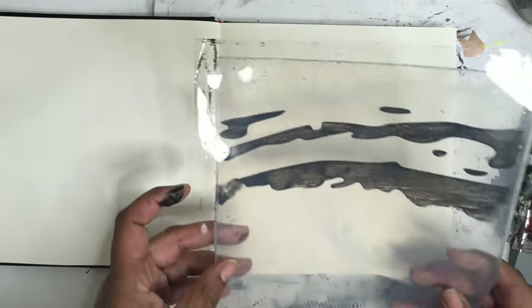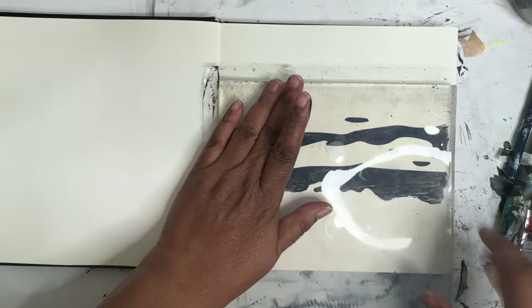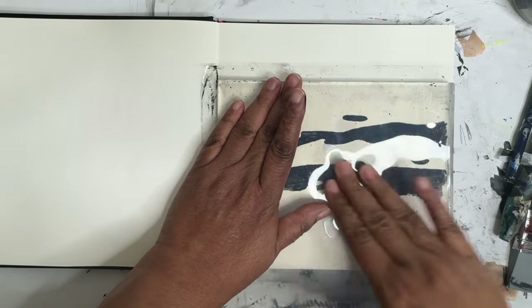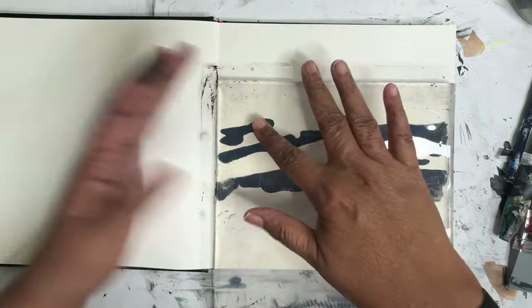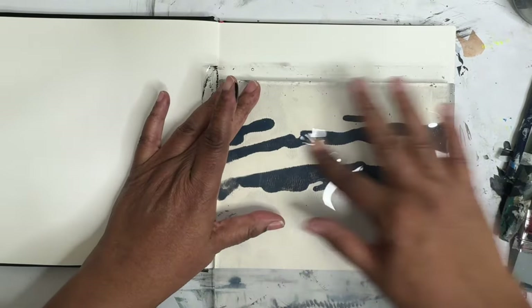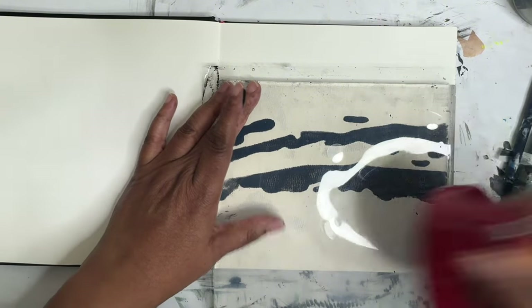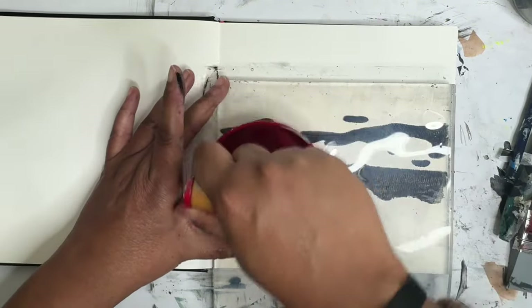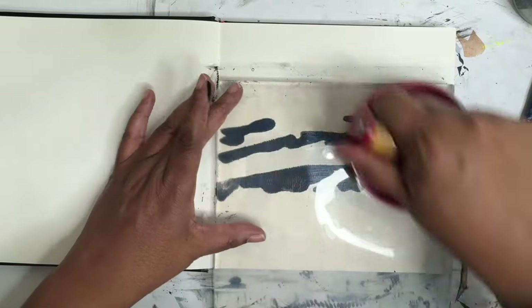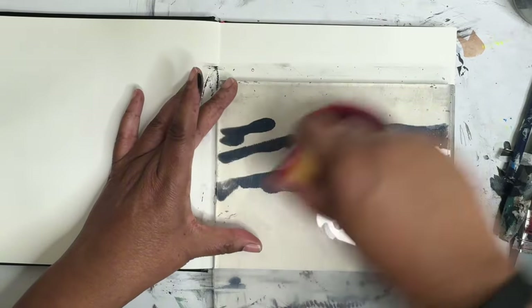We're just gonna print this onto... we're gonna put it down right here. Press it out, make sure we got some good contact going on there, minus the black on my finger. I'm gonna take the brayer and push down a little bit. I do have the plastic on here — don't try this with a bare jelly plate, it probably won't work.